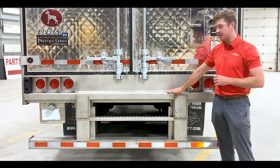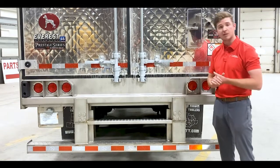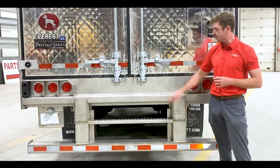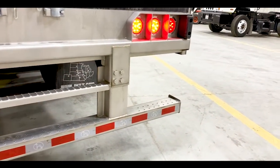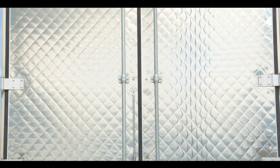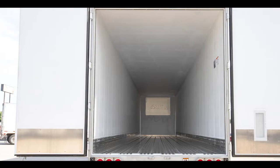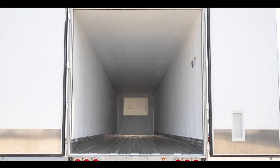Moving on to the rear of the trailer, looking at our buck plate, we have a four-inch buck plate on our Great Dane Prestige, which is a heck of a lot beefier than the industry standard. We also have our stainless steel ICC bumper — four bolts on each side. You just have to slide it out, replace it with a new ICC bumper, and you're good to go. On the rear doors of our Great Dane Prestige, we have stainless steel diamond cut exterior skin. On the inside of our rear doors, we do have bracing, which allows for better temperature control and also gives the doors structural integrity.